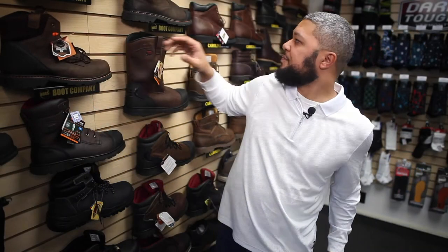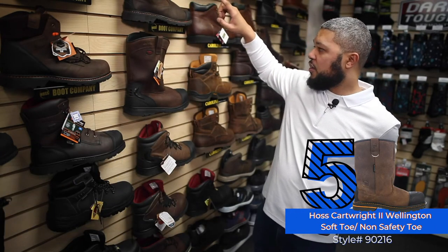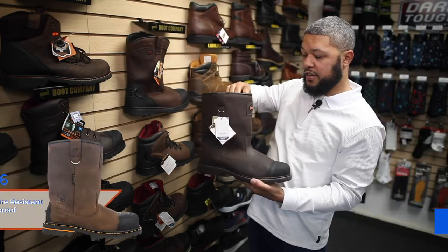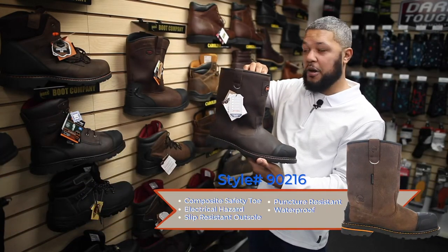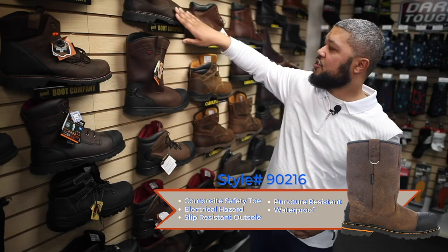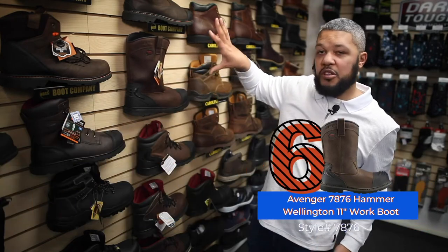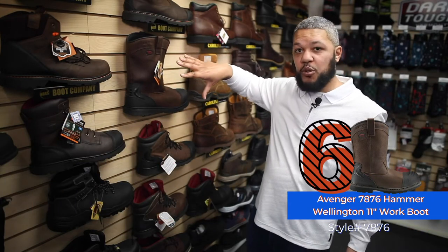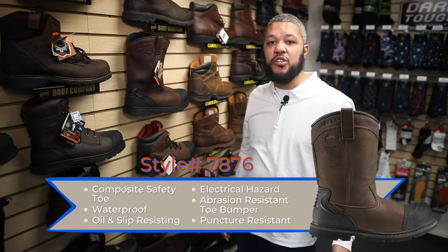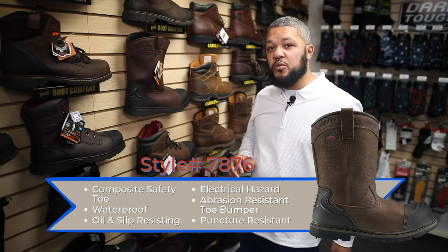The next boot we're going to talk about is the pull-on boot — the Cartwright 2. This is another edition by Haas, and it's essentially the evolution from the 7876. The gentleman who made these boots designed and built them for Avenger, then left Avenger and started his own organization called Haas Boots.